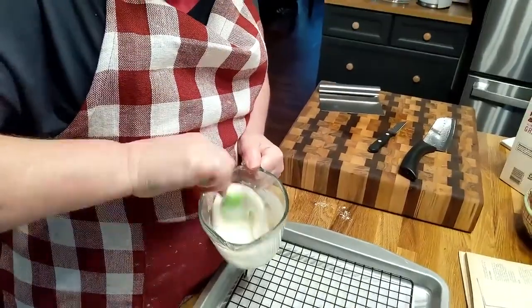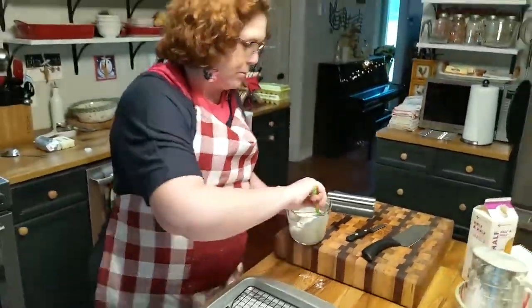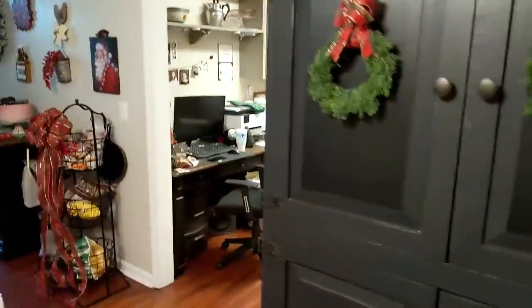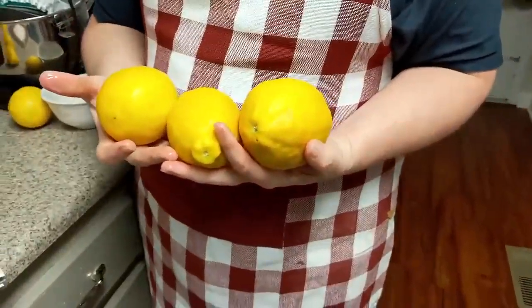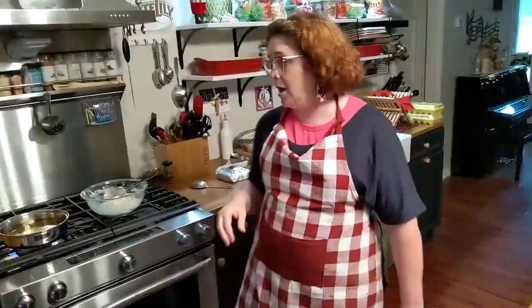We can show them those lemons our neighbor gave us. Our neighbor gave us lemons — I want to get an old ice tray because I want to squeeze these lemons. Look how big they are — they have so much juice in them. I want to squeeze them into an ice tray and freeze them in those little ice cubes, then put them in a bag and freeze them. That way, when I need them, I can just grab a block out of there. That's smart!